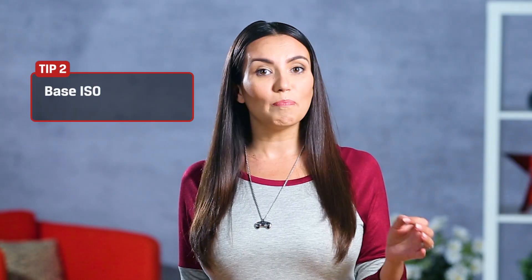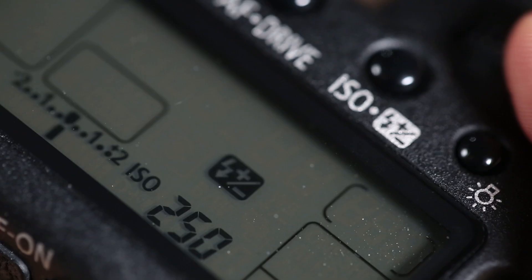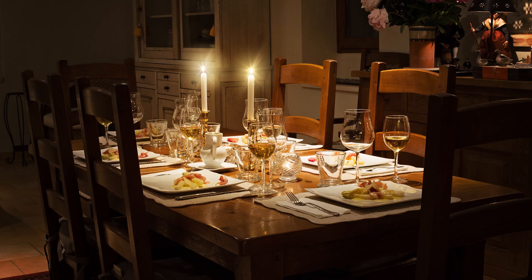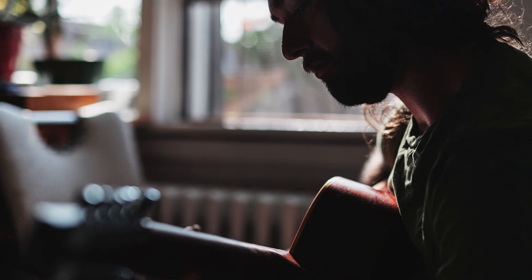Now that we know what ISO is, which setting should you use? For the best image quality, use the base ISO — in other words, the lowest ISO your camera can go. Usually that's either 100 or 200 depending on your camera. What about when that's not possible? Let's say you're indoors without natural light coming in. Well, that would be a great time to raise the ISO.